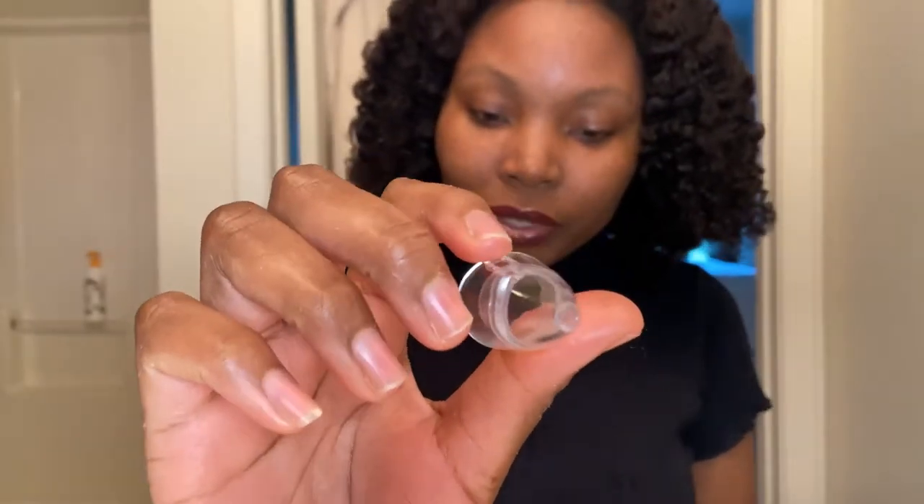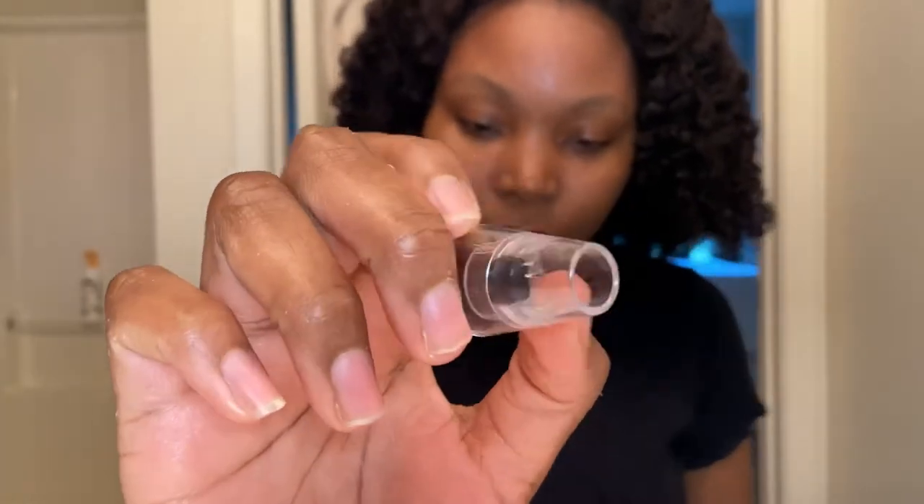Let me go ahead and show you all the little parts that it comes with. It's got six suction heads. It's got an oval head — that one right there — which is used to reduce wrinkles and increase skin elasticity. Then it's got the mini round head, which is suitable for sensitive skin and helps with taking blackheads out. Then we have the round head, which is suitable for all skin types.